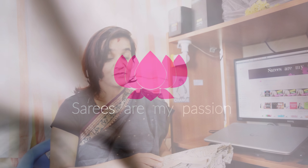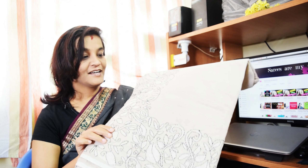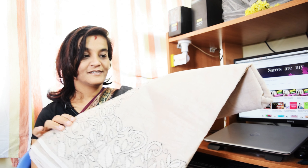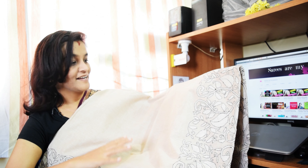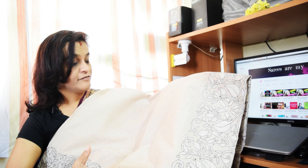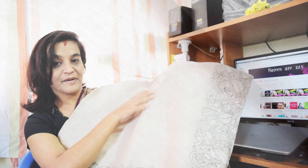Hey everyone, welcome back to my channel. I got one more interesting saree to show you all. This saree is called the Kanta cotton saree, which is from West Bengal. It is a pastel shade. This saree is around one and a half to two thousand rupees, so it is not very expensive. When you see the main body of the saree, it does not carry any motifs, designs, or themes — it carries a simple weave. The saree is a little bit translucent, but you can go ahead and wear a petticoat underneath. This is how the main body looks.